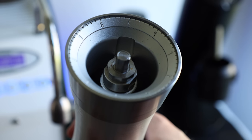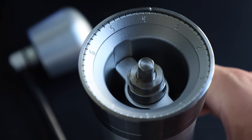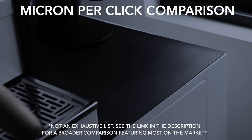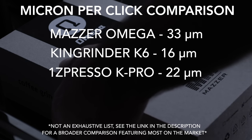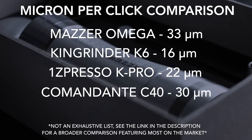Even though it's pretty clear that Mazer knows their way around a coffee grinder, the Omega has its issues. The one that stood out to me is its grind adjustments. Each click on the Omega represents 33 microns, which to the naked eye are very, very small. But when you compare it to other premium hand grinders — like the King Grinder K6 at 16, the 1Zpresso K Pro at 22, and the Commandante at 30 — these essentially mean that making fine adjustments, which come particularly handy when dialing in espresso, aren't really available.